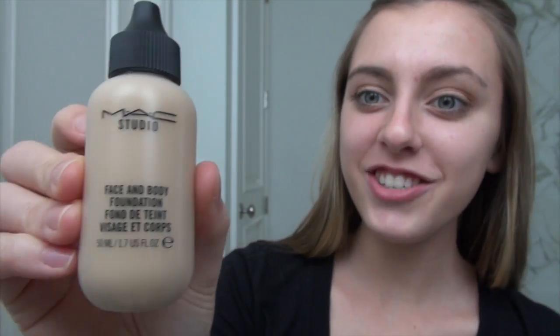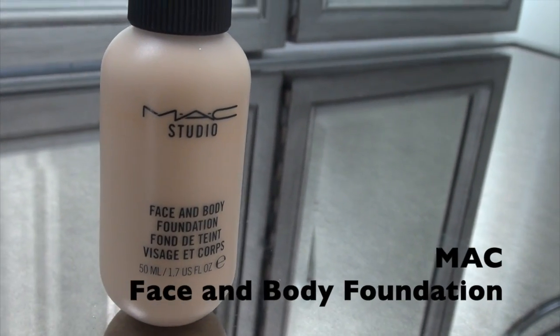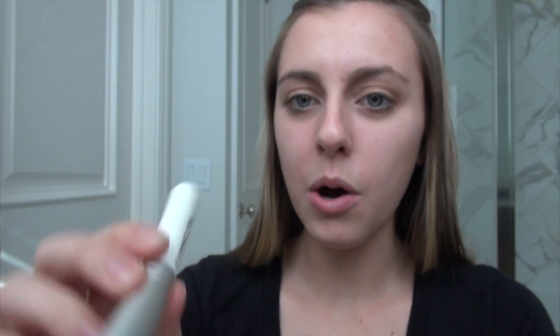Now you can see the eyelashes. One of our ending steps is using foundation. I really like MAC products — I feel like their products last for a long time and their colors are really good. But if you have a favorite eyeshadow close to these colors, that's fine too. I find that the face and body foundation is really light — when you put it on it doesn't feel like you're wearing it. I'm using the NC10-SE shade.